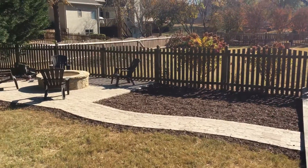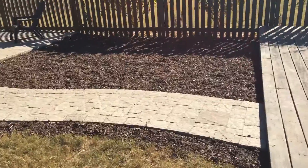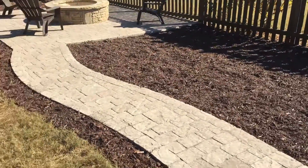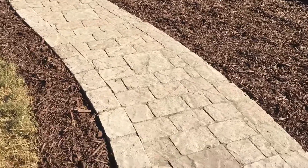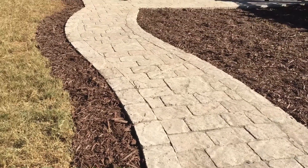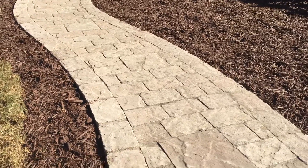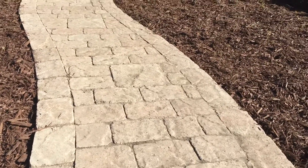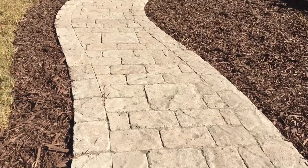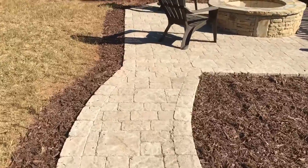Hi, this is Nelson Bonilla with Legacy Outdoor Living and we are back at Blake's place. We are wrapped up. We described to you that we were going to do a 20-foot paver walkway, and here it is. What we used is a Venetian mocha colored Pavestone paver — it's a three-piece combo. It's one of our favorites and it came out really nice.